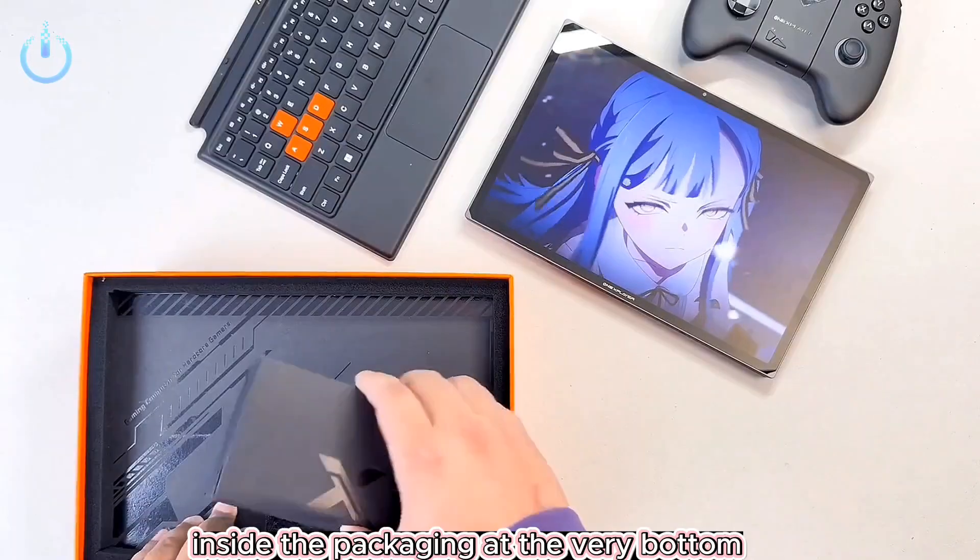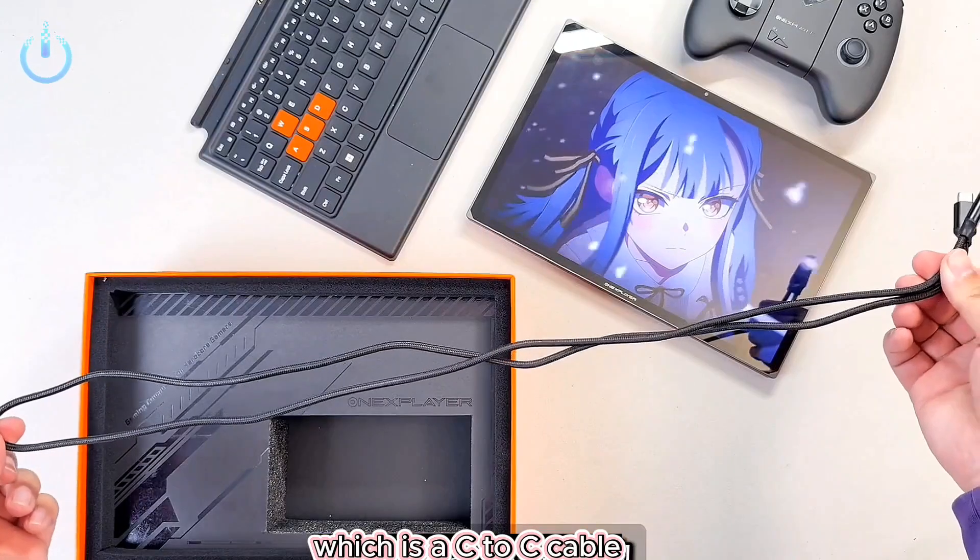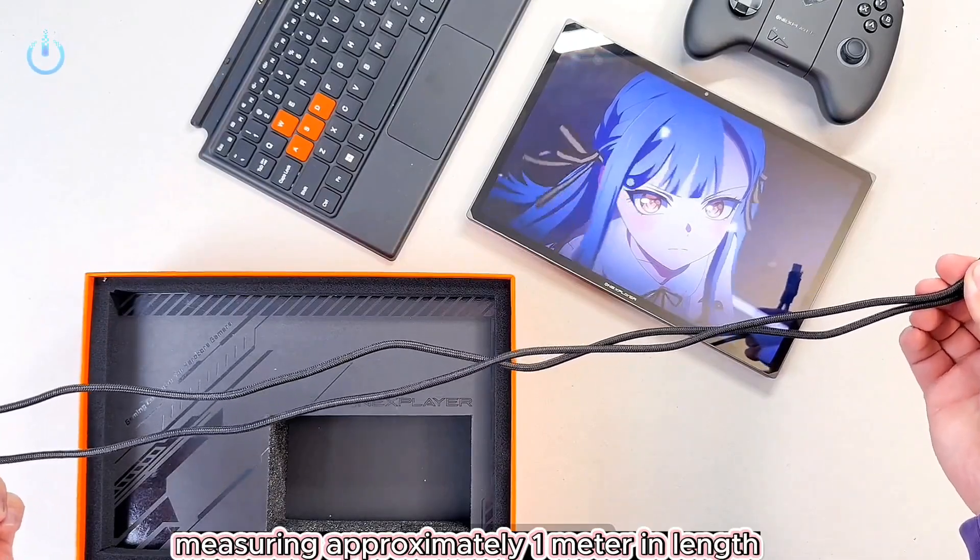Inside the packaging, at the very bottom, you'll find a 100-watt PD fast charger and a data cable, which is a C2C cable measuring approximately 1 meter in length.